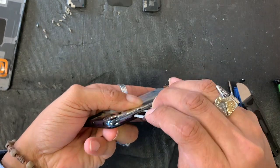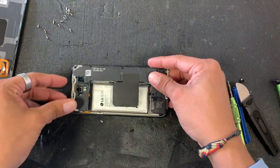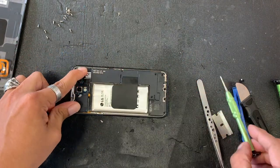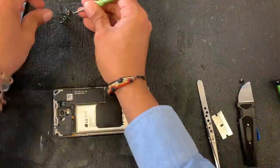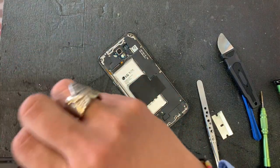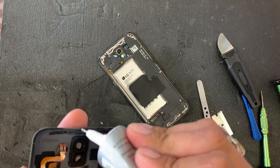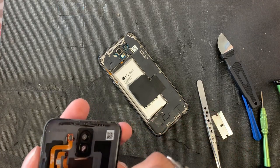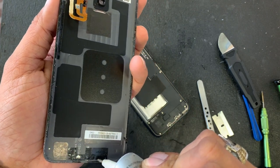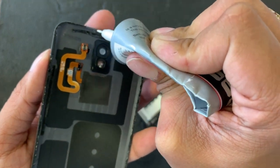All right guys, now I'm gonna insert the SIM tray so I don't forget it later. Then I'm going to put back on the shield, line up all the holes with the motherboard and stuff, push it down, and of course put all the screws back. For the back cover, if the glue got messed up, just put a little bit of this B9000 and go all the way around — that's gonna help it close the phone really nice.